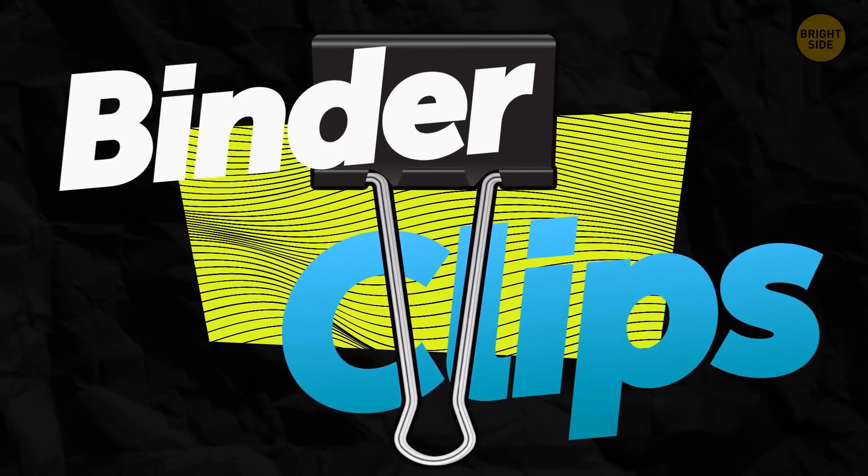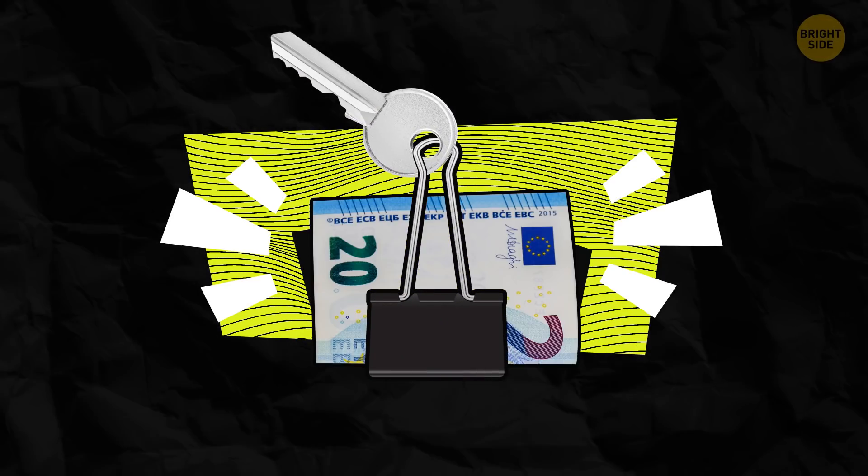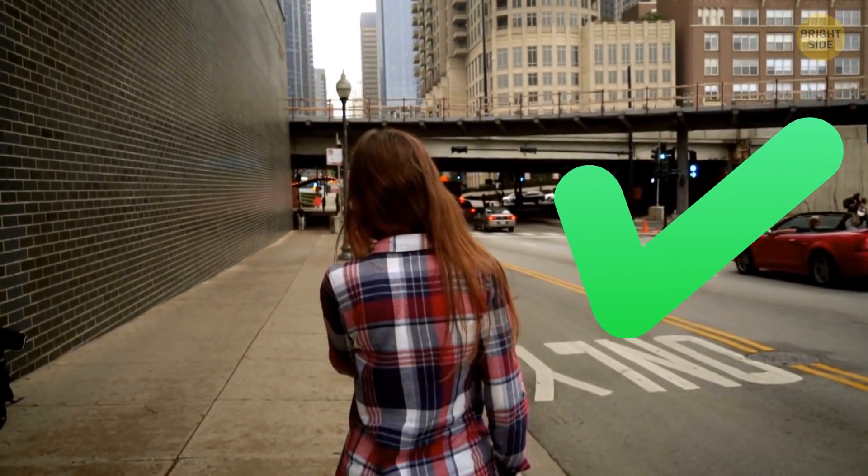Binder clips are also a great way to apply your creativity. Grab one, hang your key on it, and then use it to bind your money and cards. A practical way to not carry too many things while going out.